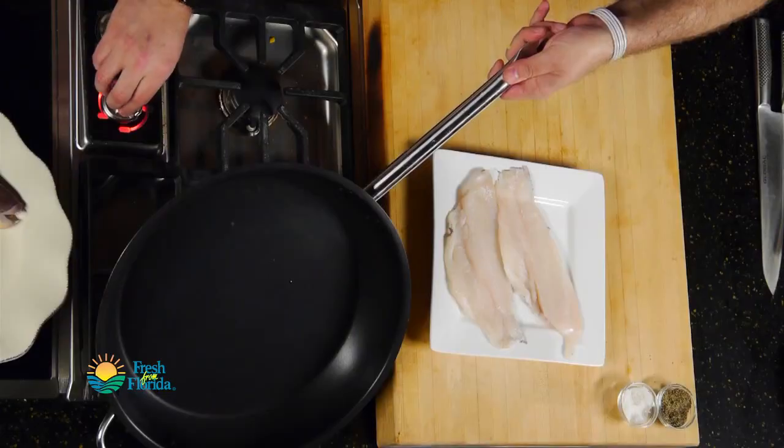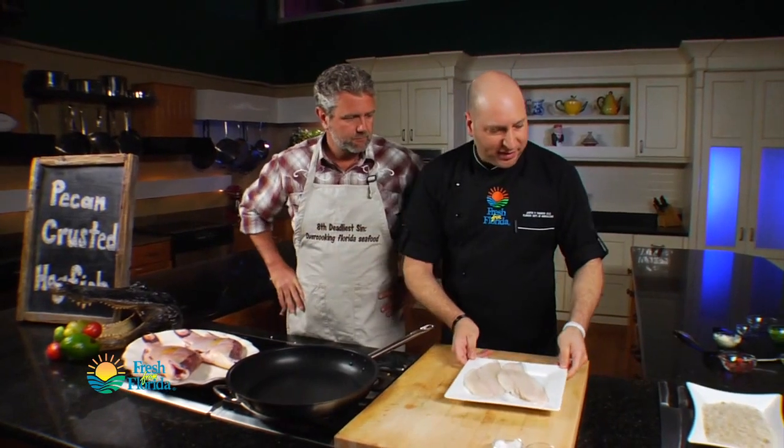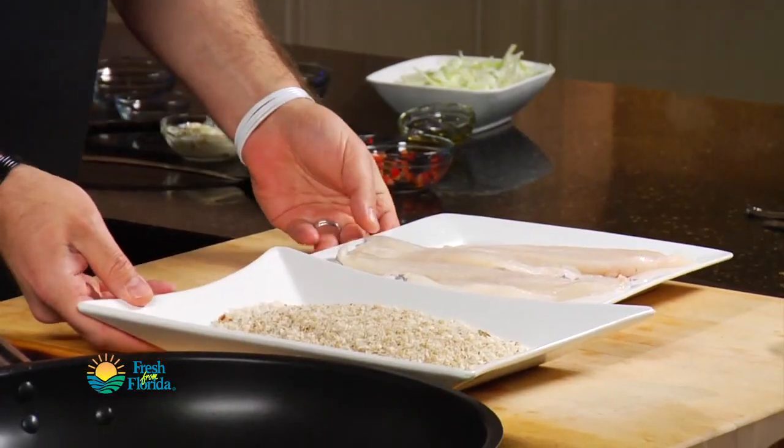Now we have our fillets of hogfish here. I've got my pan on a little bit over medium. To crust these, I have my pecan crust, which is basically just Florida pecans and a little bit of panko breadcrumbs, lightly seasoned with a little bit of salt and pepper — very simple, nice and easy. And then a little bit of egg wash, which is going to help the breading to stick. So we've got our wet, we've got our dry. That's it.